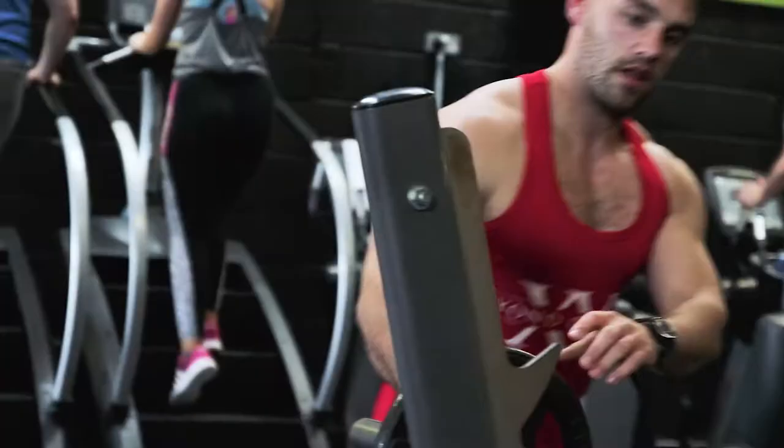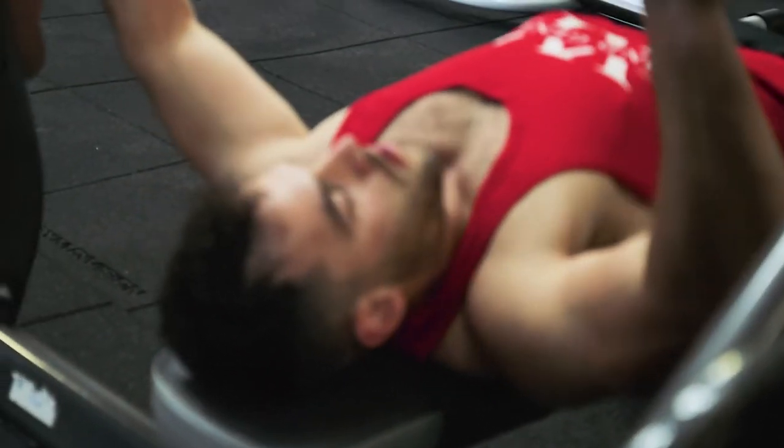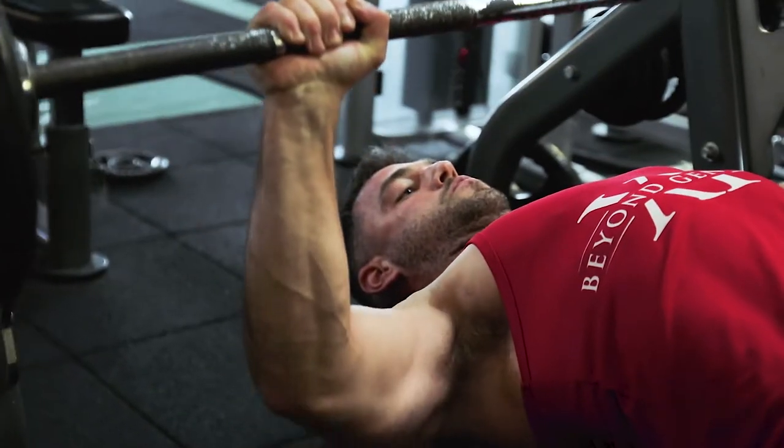The main difference between the GEA Lean Body Program and a normal workout routine is this is about changing your body composition so you can look the way you want to look and perform better on the pitch. When I was growing up you had to make a decision whether you wanted to do a bodybuilding workout and look a certain way or improve your performance on the pitch by doing a strength and conditioning workout. I figured there had to be a way to do both, so I created the GEA Lean Body Program which I'm going to take you through today.